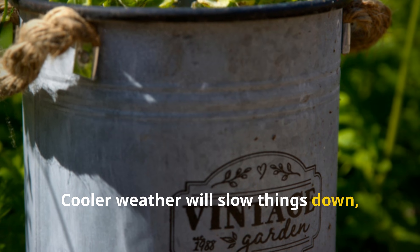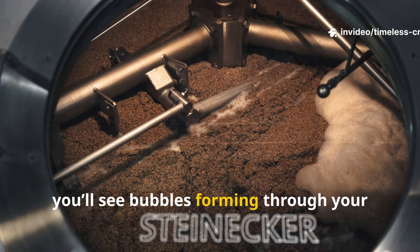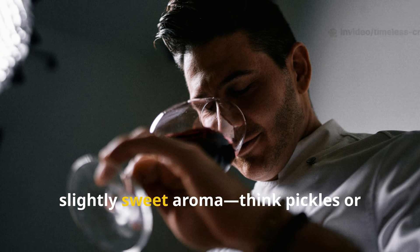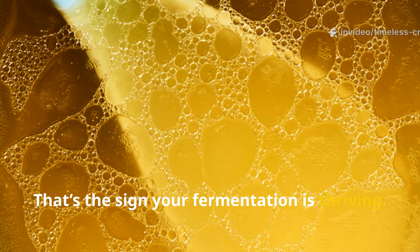Around 70–85 degrees Fahrenheit or 21–29 degrees Celsius is ideal. Cooler weather will slow things down, but it'll still work beautifully. Within a few days, you'll see bubbles forming through your airlock and smell a pleasantly tangy, slightly sweet aroma. Think pickles or sourdough starter — that's the sign your fermentation is thriving.